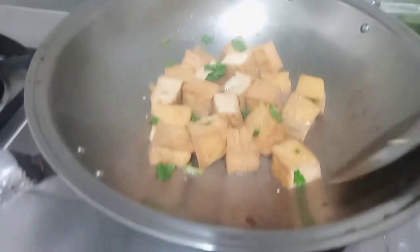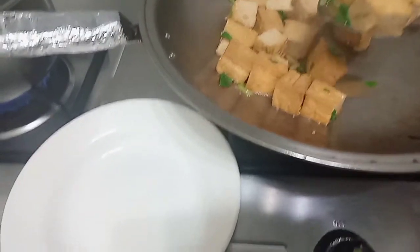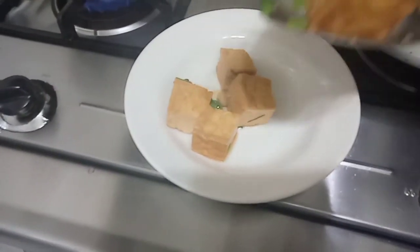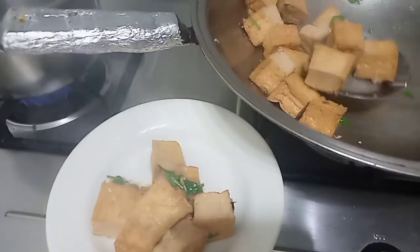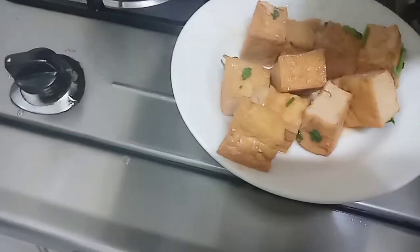Sudah mateng kawan. Mateng deh, kita taruh di piring. Sudah mateng. (It's done, friends. It's cooked, we place it on a plate. All done.)